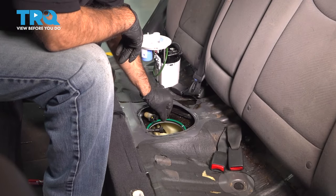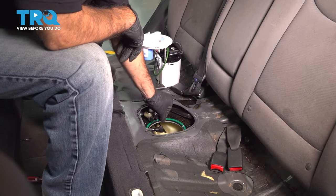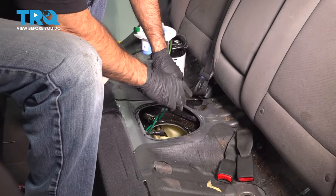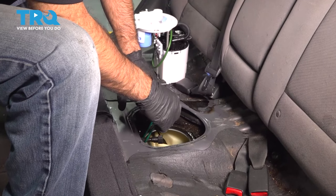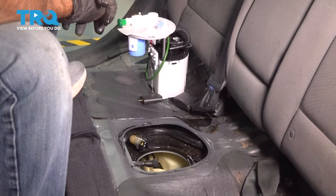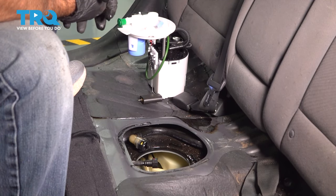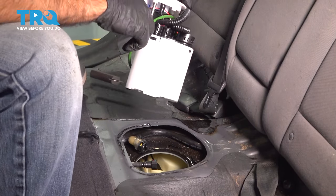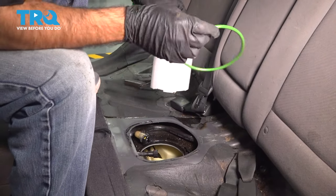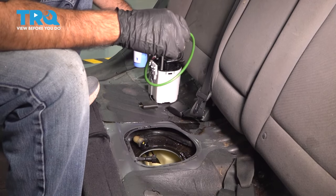We can take our old gasket out. There's some debris we weren't able to get to — make sure you're trying to avoid letting it drop into the tank. We're ready for our new fuel pump. First things first, let's install that green O-ring.